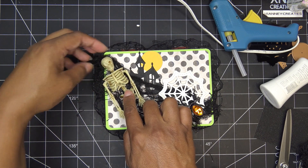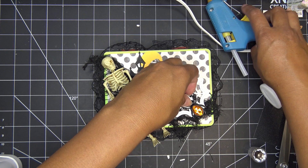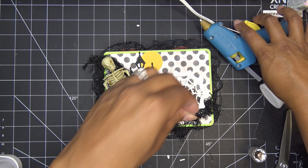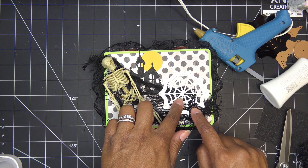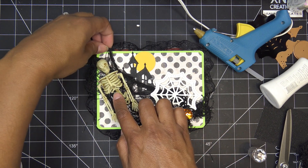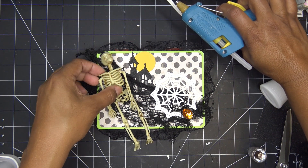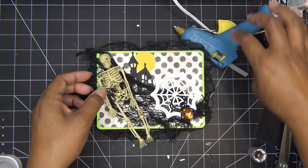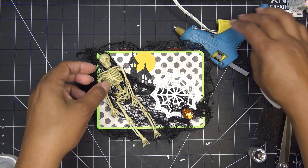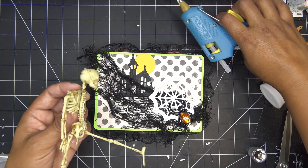I put a good glob of glue on this guy. I might still do a 'Happy Halloween' sentiment up at the top, which is why I'm leaving that area open. One of my followers asked if it's okay if it's spooky — yeah, for sure, that's Halloween! I'll put this little skeleton guy there so his little legs hang out. I could glue just his body down so his head still moves.